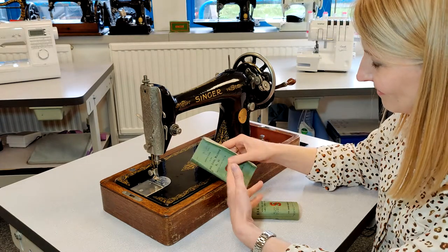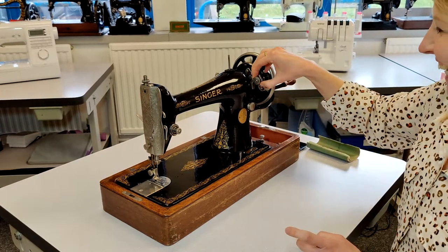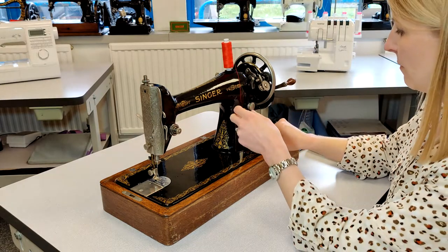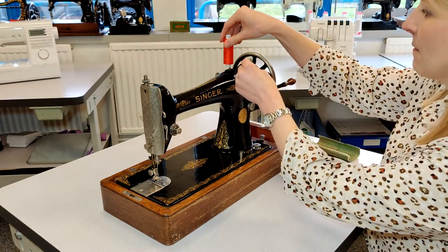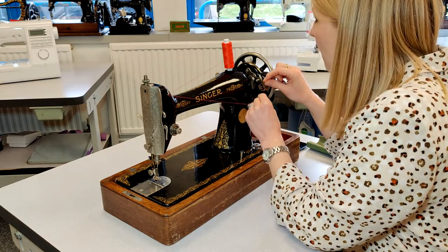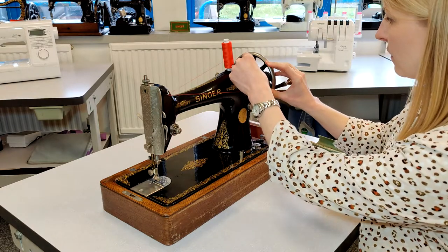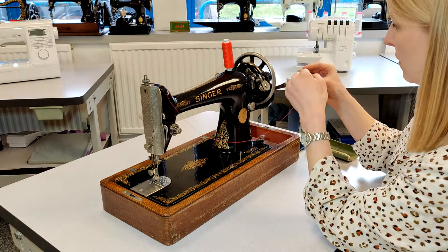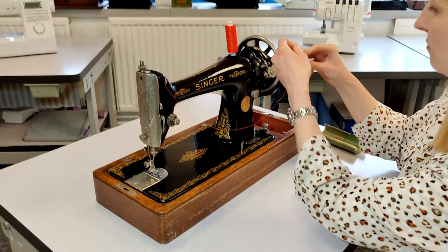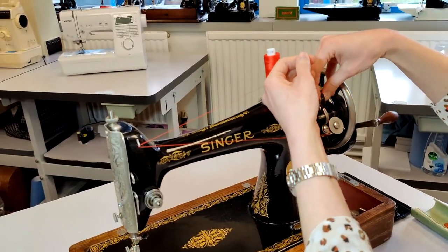All right, your time is up. You now have to wind the bobbin. Can I have some thread please? Thank you. So I'll put that on there and I think that moves somehow. Right, so I'm going to put that over here. This is quite similar to modern machines actually.